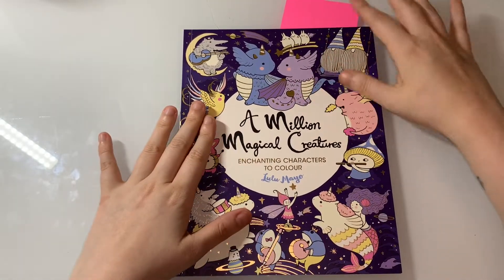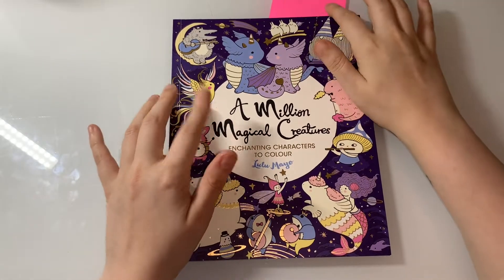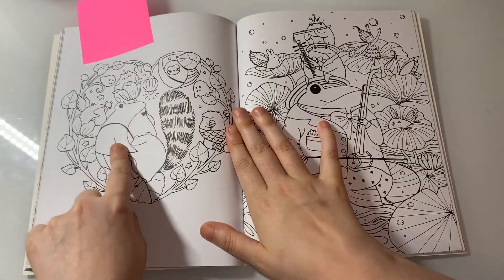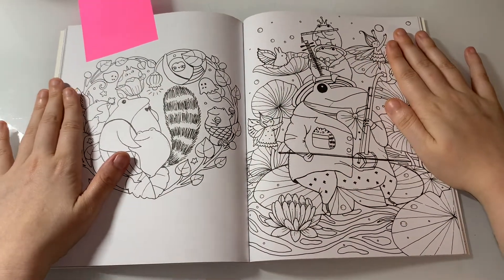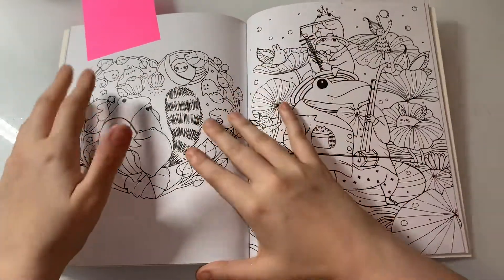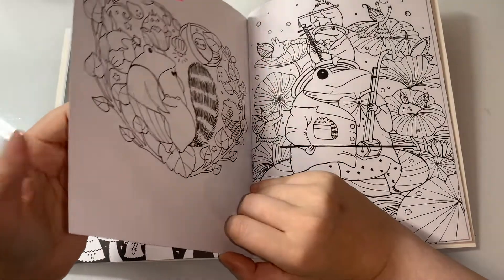The next one I want to do is from A Million Magical Creatures by Luna Mayor. I wanted to do just one at first, but now I want to do both of them because I've got a little love for watercolors at the minute, so I might do this one in watercolors. I'm not too sure if this paper will take it, though I think it will because it's quite thick paper.